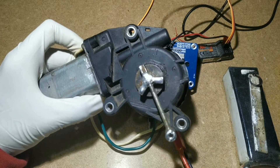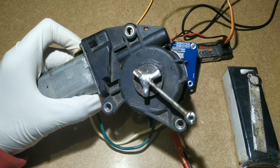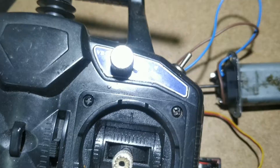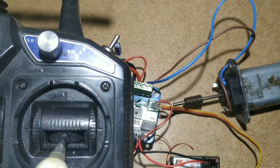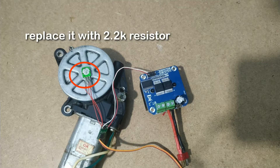Hello guys, in the previous video we made a high torque servo motor. Before watching this video, please watch the previous video — the link is in the description — to better understand. Now we are going to make a brushed ESC, so let's get started.